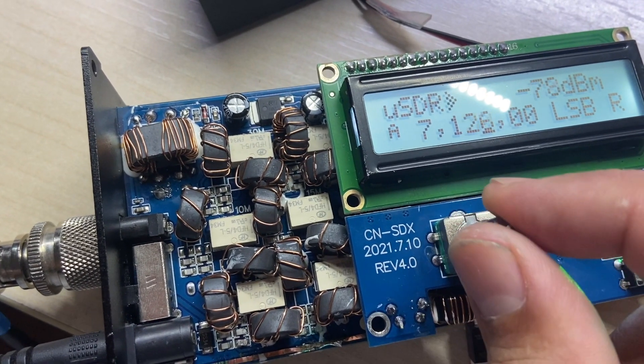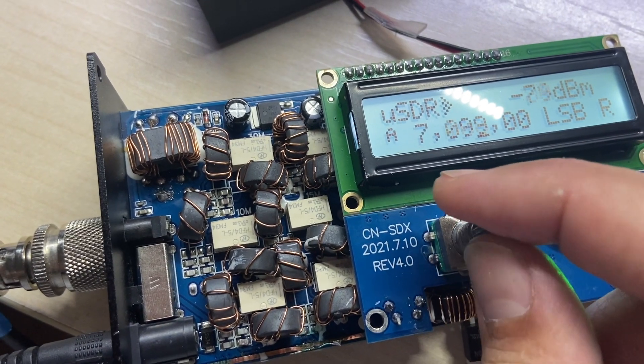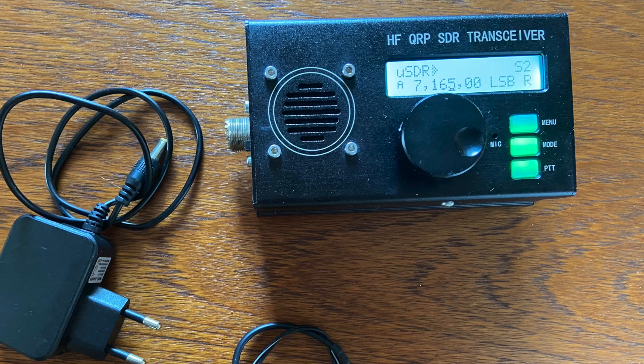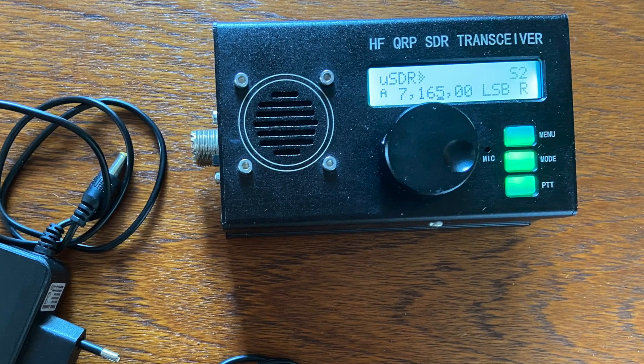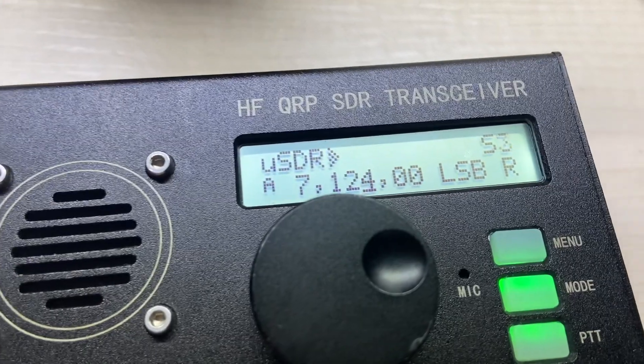Much better, don't you think? Let's reassemble it. We'll do one more power test.